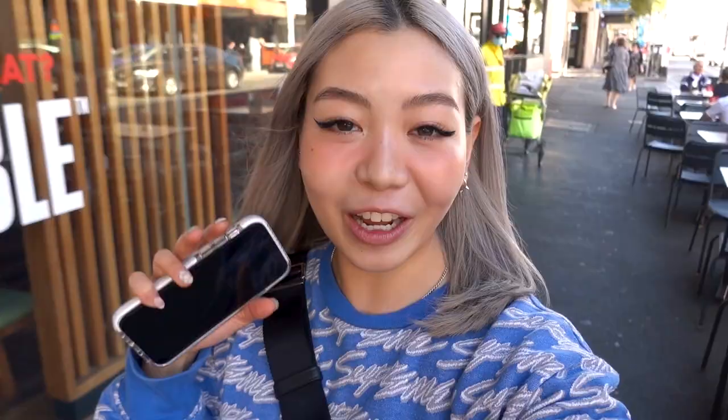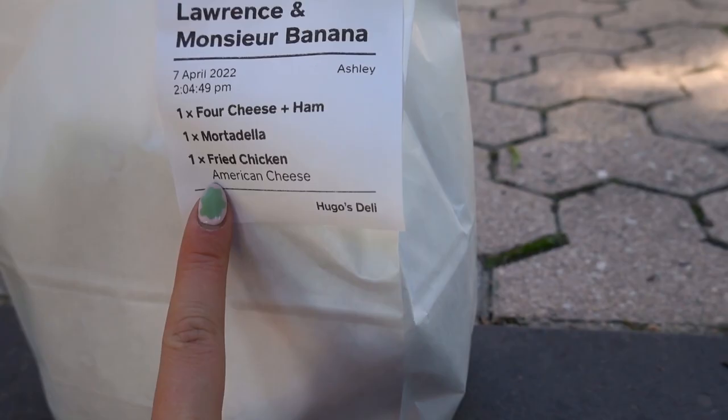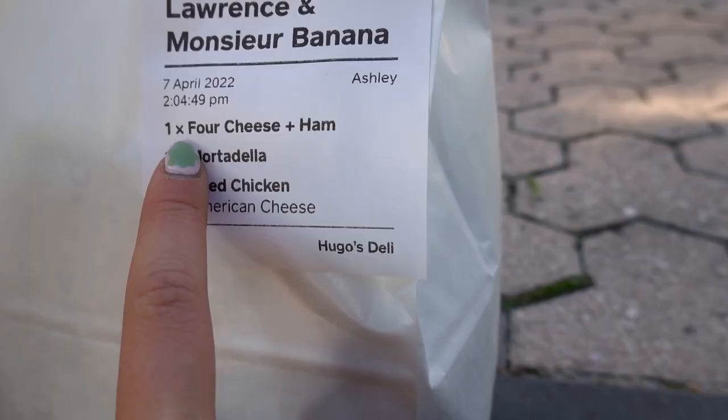It is another day and I'm with Lawrence again. We're actually going to Hugo's Deli again - it's been about two weeks and I've just been craving the sandwiches so much. I've been told they have a new fried fish sandwich, but I'm a bit late so I don't know if they'll still have it. Even if they don't, that's okay because I'm here to eat all the sandwiches and I'm super hungry. We've walked to a little section to sit down and have our sandwiches. Today we got the four cheese and ham Mortadella as well as the fried chicken - this is definitely my favorite fried chicken sandwich. Let's dig in.